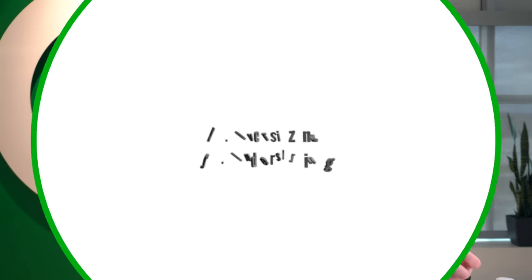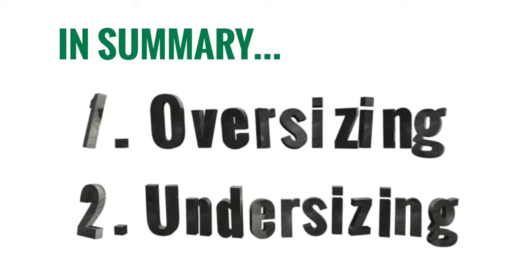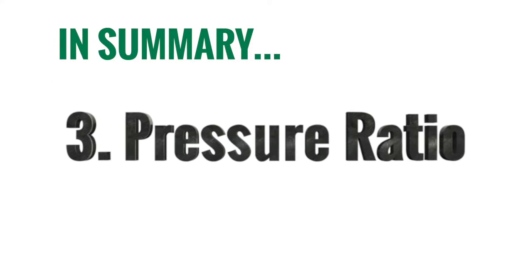Let's review the five things we just went over. The first two are sizing — undersizing and oversizing — obviously a big problem you want to avoid. It's going to be to the detriment of the PRV and your customer's experience, so make sure you size it appropriately. The next thing is inlet to outlet ratios. If your inlet to outlet pressure ratio is too great — greater than two to one — it's going to lead to noise issues.